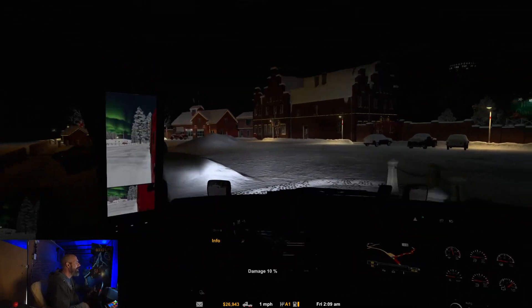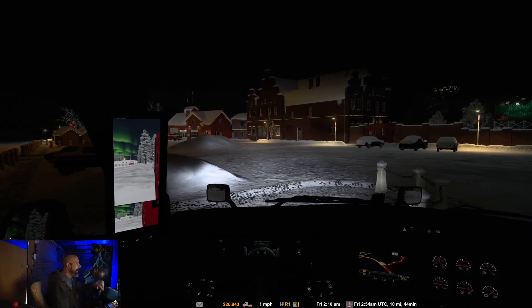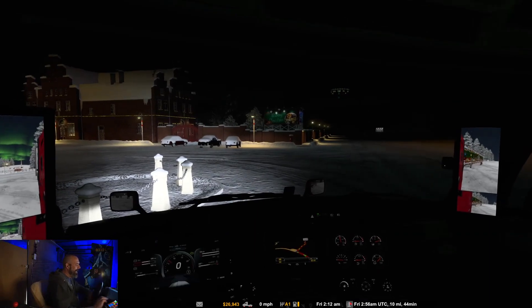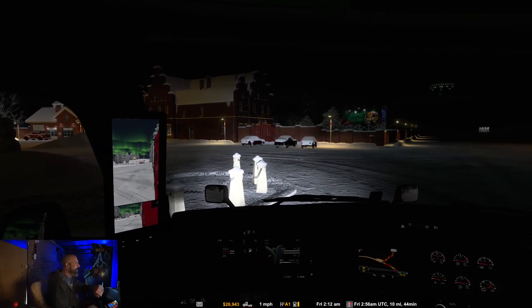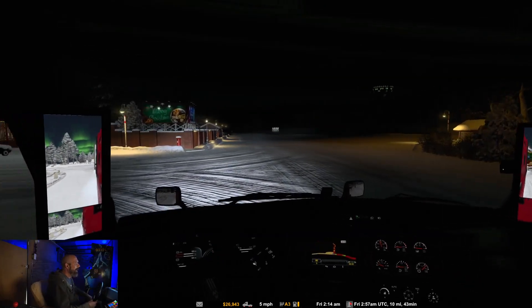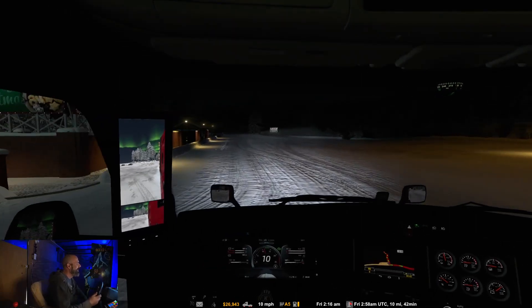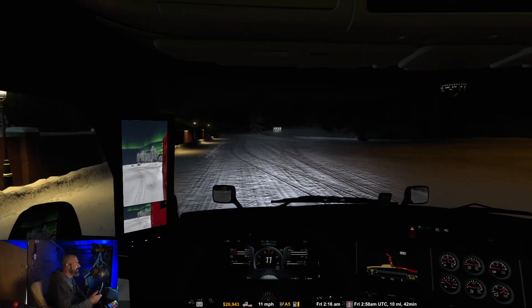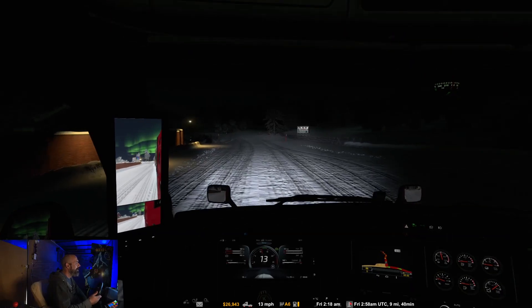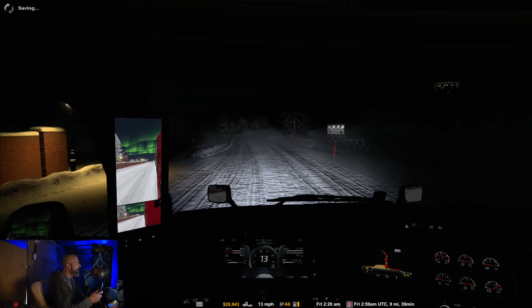I'm just gonna slide right into that stuff. Oh my gosh. This combination of the winter mod and being in winterland — I'm just tearing up my truck. Wrecks aplenty is what this series should be called. I didn't think I was going that fast, but I had the wheel turned all the way and the brakes locked up.